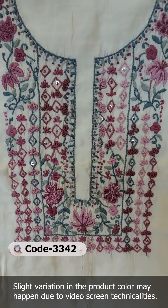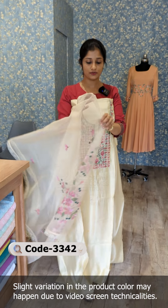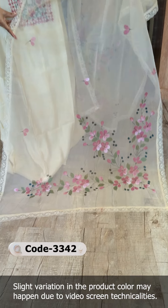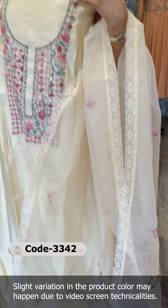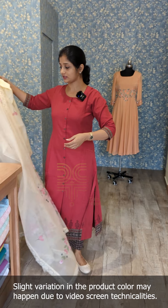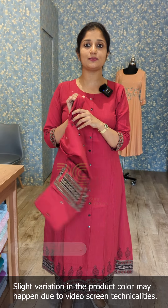The fabric is very good quality, and dry wash is recommended for the first wash. The bottom is pure shantune in pale yellow color. Four shades are available in this design. Sizes range from medium to triple XL.